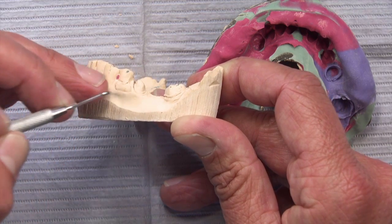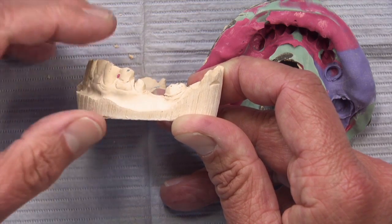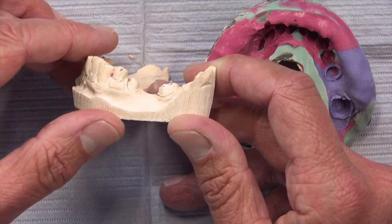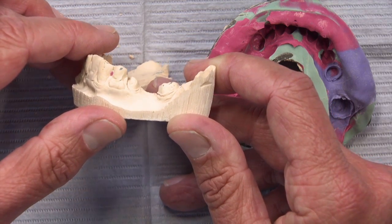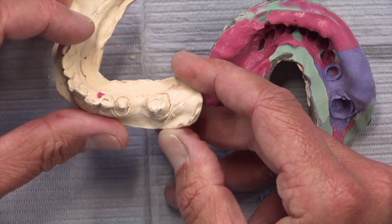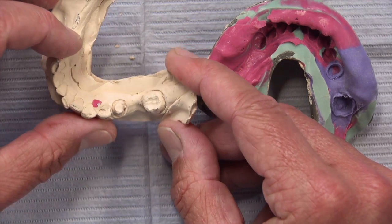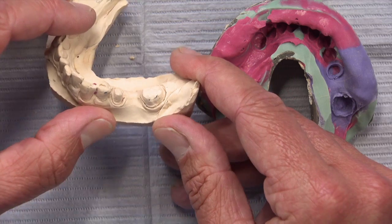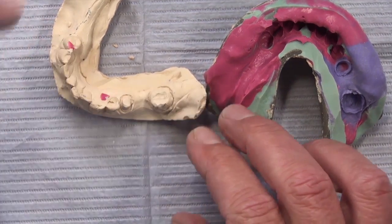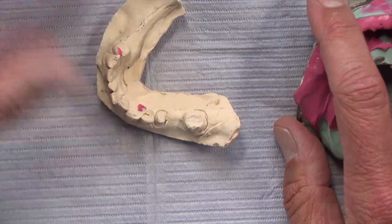Doing things like diode lasers and the AquaCell cordless are ways to get away from packing cord all the time. I do still pack cord in the anterior, and honestly a lot of times in the posterior too, because it's part of my prep technique. My assistant is an RDA with extended functions, and here in California she can pack cord, take the whole impression on her own, and even cement the crown. I understand wanting to get away from laborious cord packing, but not at the expense of crowns that fit too tight and occlusion that's thrown off — there's got to be a better way.